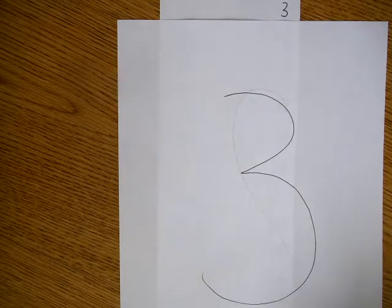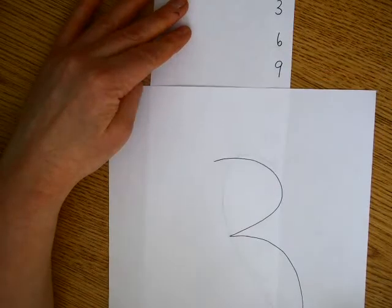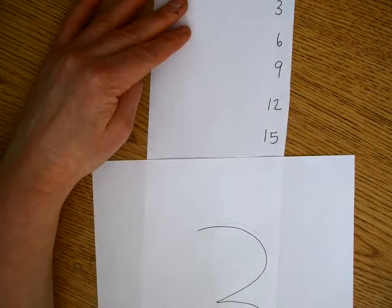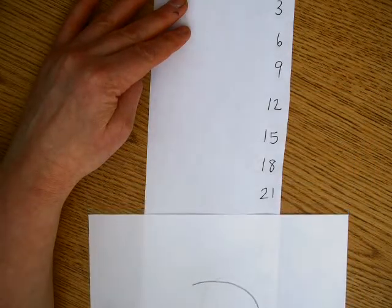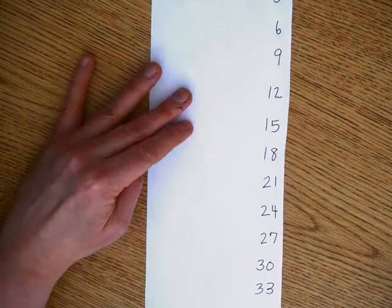Okay, so we're going to skip count by threes now. 3, 6, 9, 12, 15, 18, 21, 24, 27, 30, 33, 36.